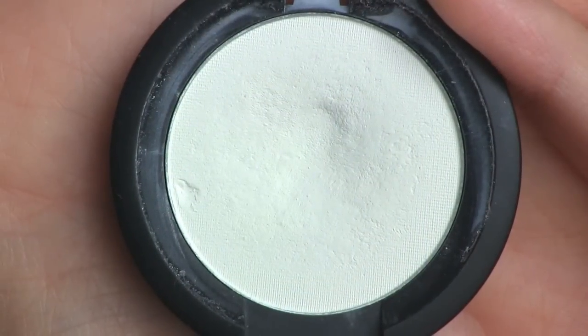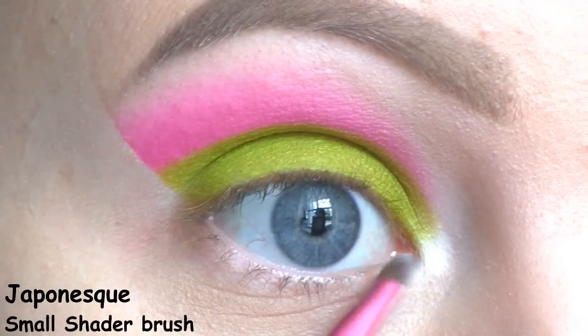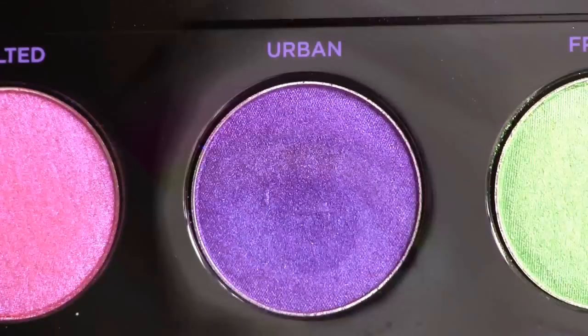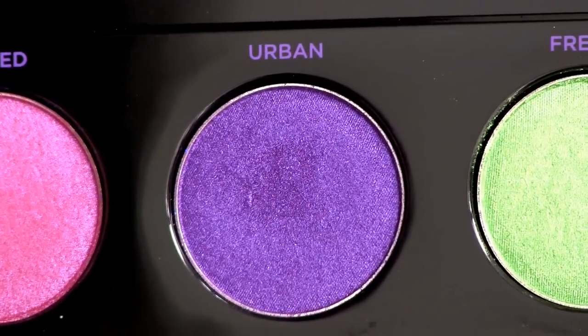As my inner corner highlight, I'm using Sugarpill's Matte White called Tako. Along the lower lash line, I'm going to use another shadow from the Electric palette — it's the purple one, called Urban.